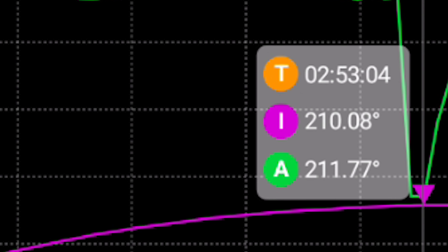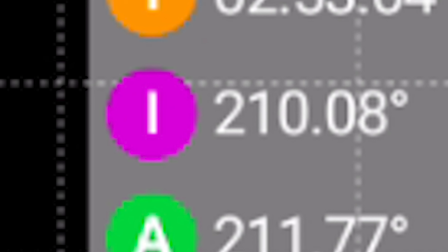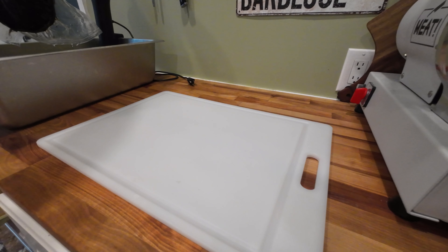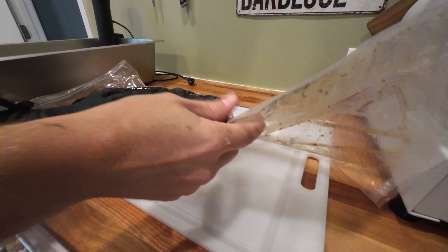It was at this moment he knew he messed up. I fell asleep. After seeing 210 degrees on this brisket, I got up and put it in a sous-vide, held it at 150, trying to fix it in any way possible.